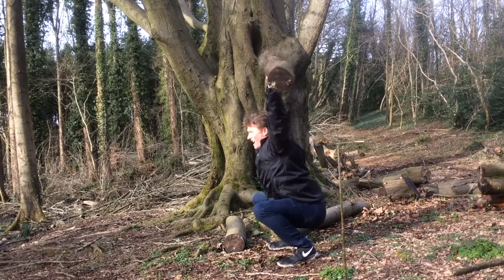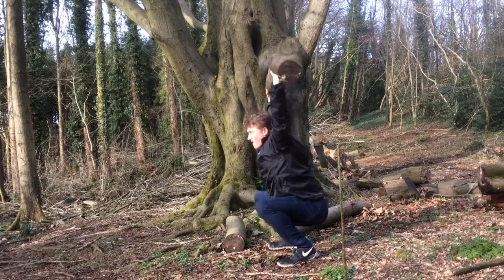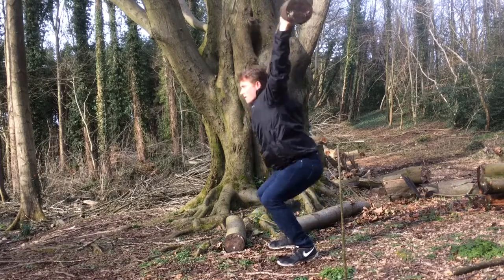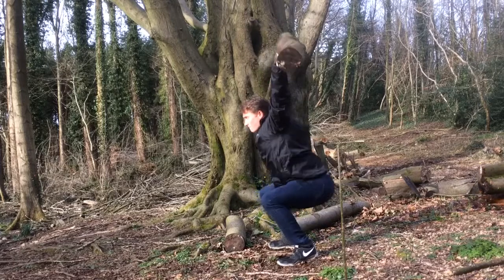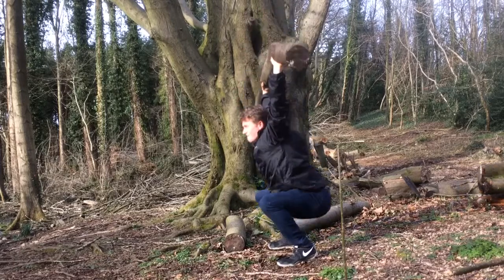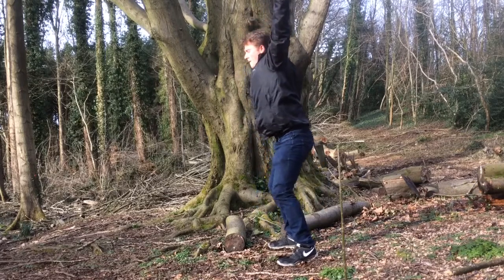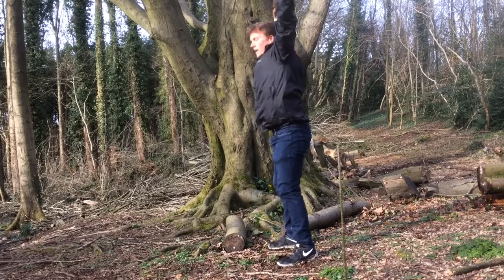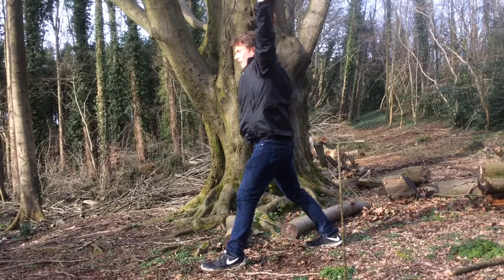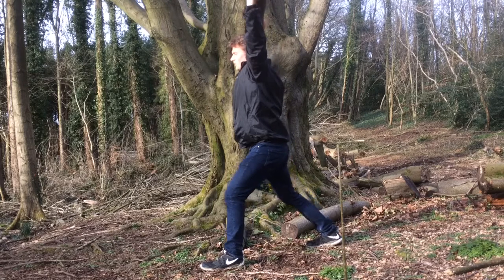Now this log's nice and heavy, so it's going to be a nice muscle building workout. Then you put one leg forward — I'm going to start with my leg that needs more muscle on it — and then I'm going to do as many reps as I can in the lunges.